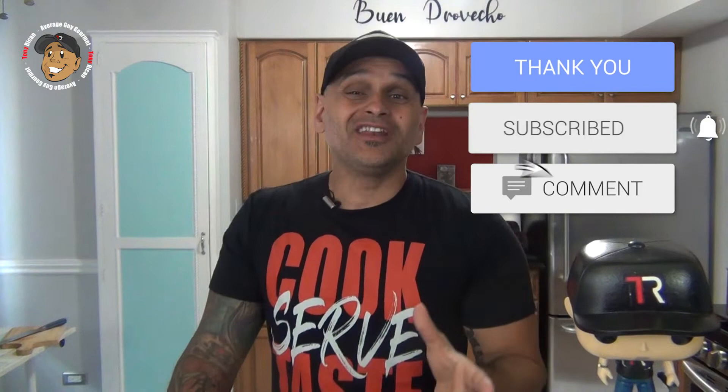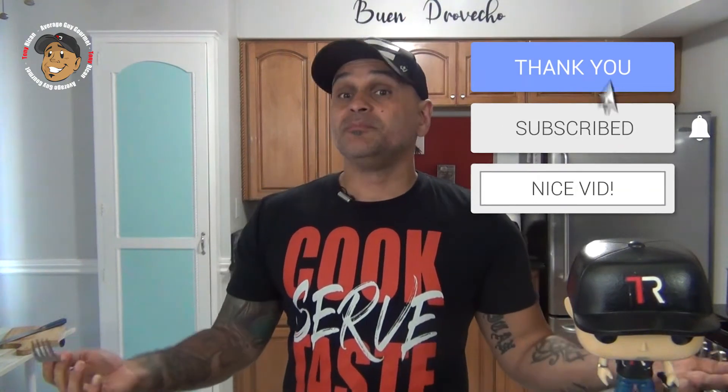Go ahead and like, share, and comment on the video down below. Like and share my Facebook page. If you need complete step-by-step written instructions, head over to AverageGuyGourmet.com. Consider subscribing to my Patreon for even one dollar to help this content keep rolling out. Give this one a try and we'll see you guys next time.